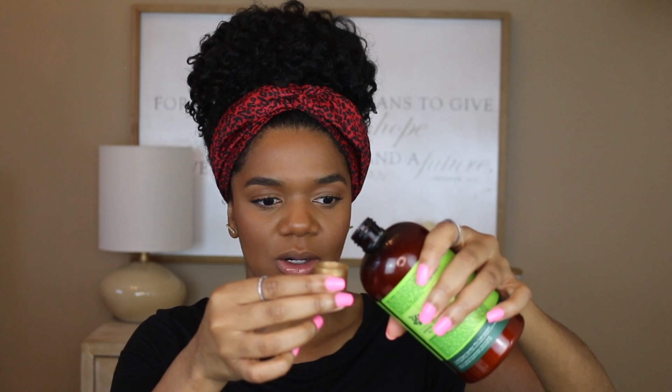My first impression of this shampoo was that it was very light. Most of the shampoos I use are very thick, but this one is very different — it almost feels like a conditioner, more milky. I'll try to show you the texture. You can see it's not watery, but it's not thick either — it's like a milk.